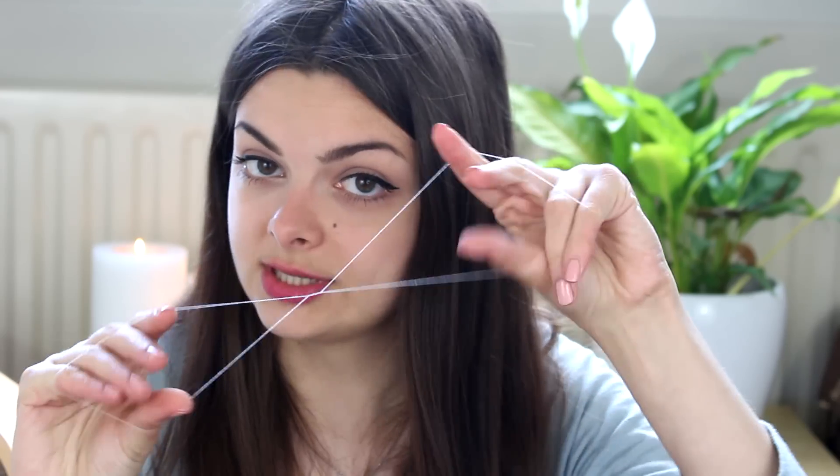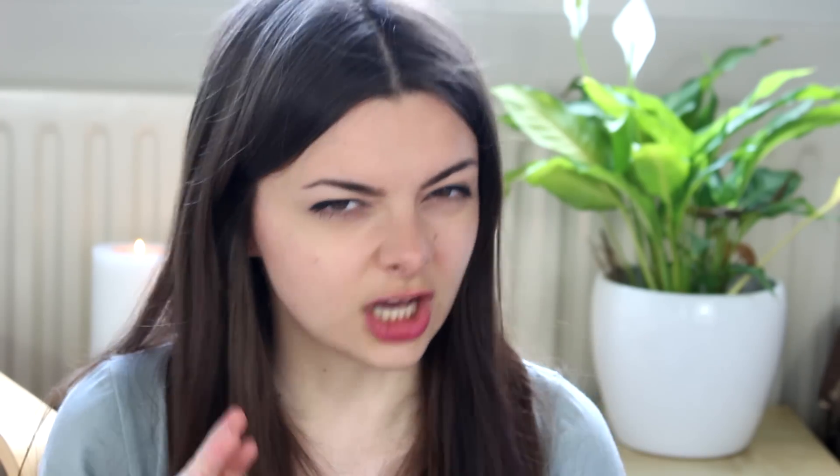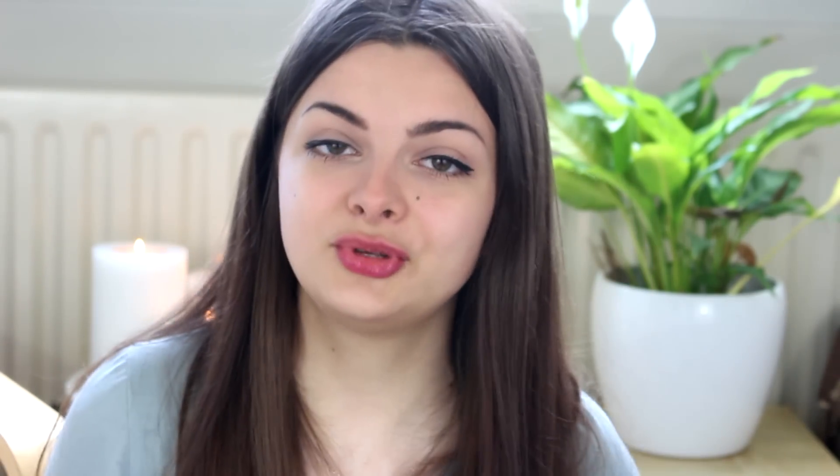One additional bonus you get with threading is that as the thread moves along your skin, the hairs are pulled, but the pressure of the thread on the skin kind of massages the skin and makes it a little bit less painful. So now that we've got our little threading tool here, I'm going to move you a little bit closer and do a little demonstration of how you can use this to remove facial hair. I'm not going to come too close because in all honesty this is a little bit gross to look at, but you should be able to see the process now.